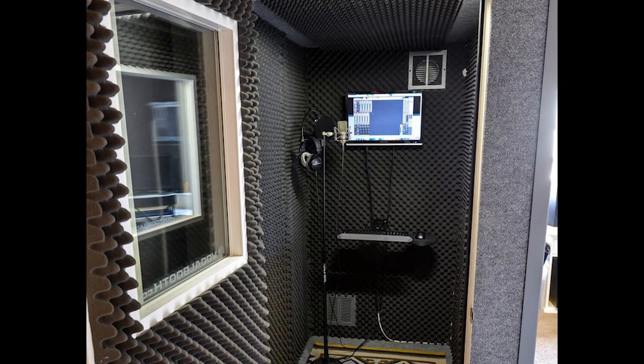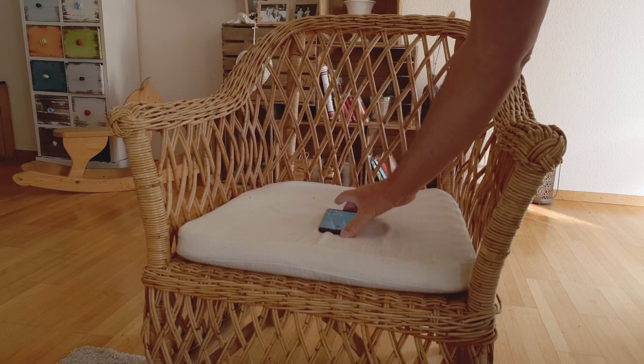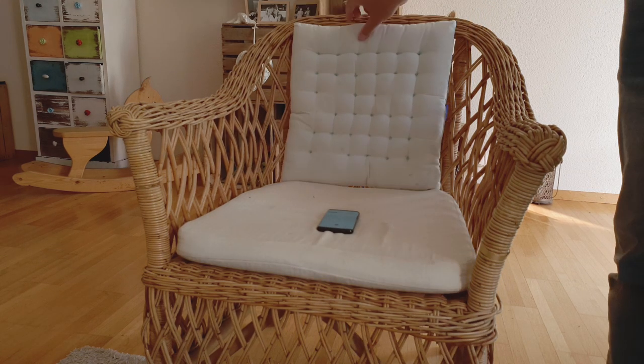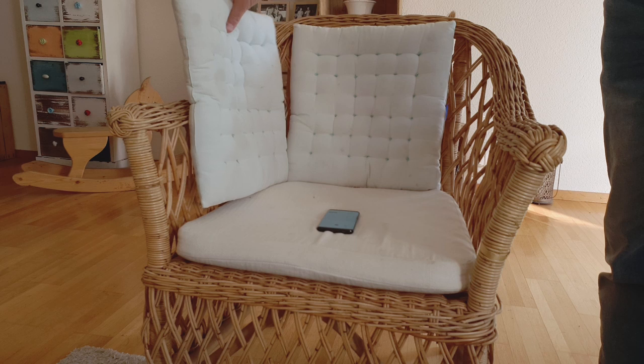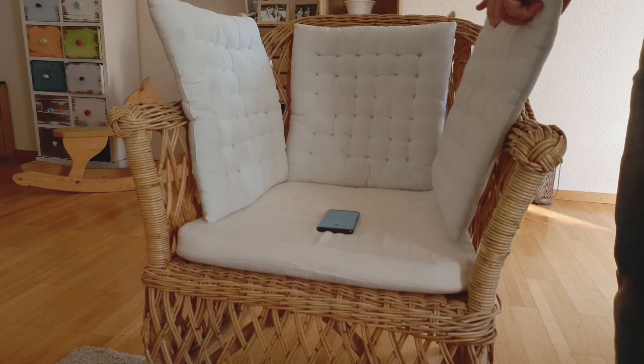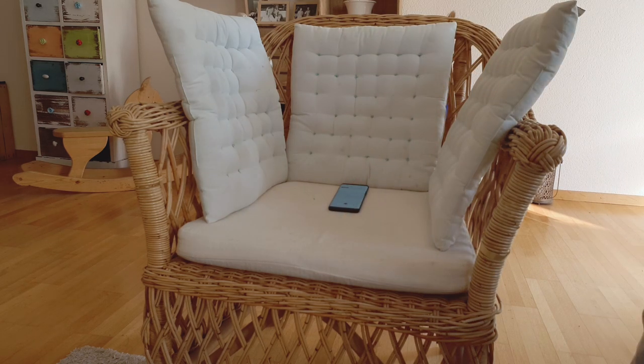Audio quality degrades when reflections of your voice bounce back and enter the microphone too. To counter these reflections, I placed the smartphone on a soft surface, like a sofa or my bed. Now my voice hits the sound-absorbing soft surface behind the phone and there's no reflection.